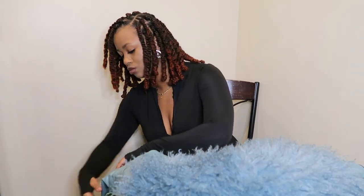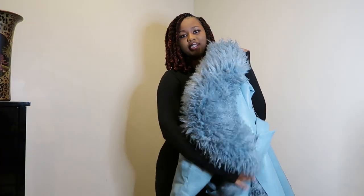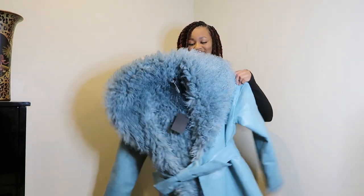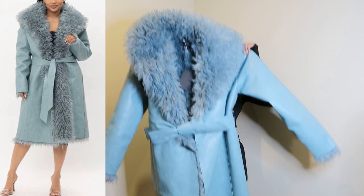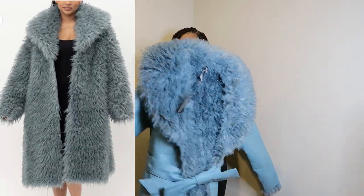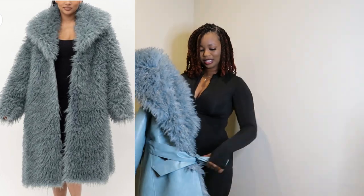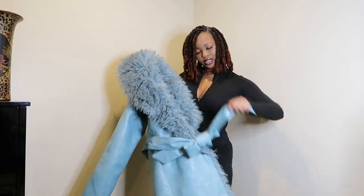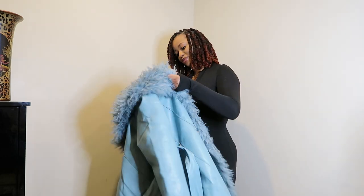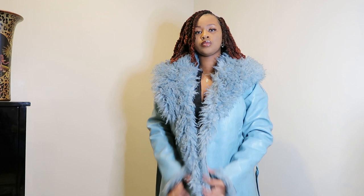Let me stand up for you guys real quick. Ooh, it's heavy too. So here is the coat — it is reversible. I'm gonna try it on for the first time. It looks long, it's giving like the trench coat vibes. I just want to try it on and make sure it fits. It does fit!